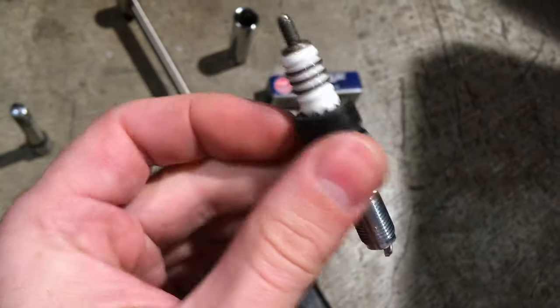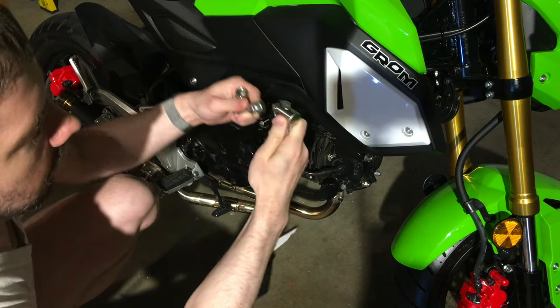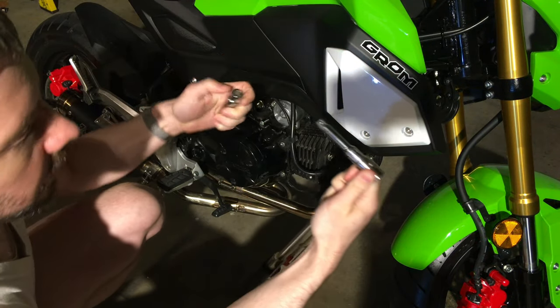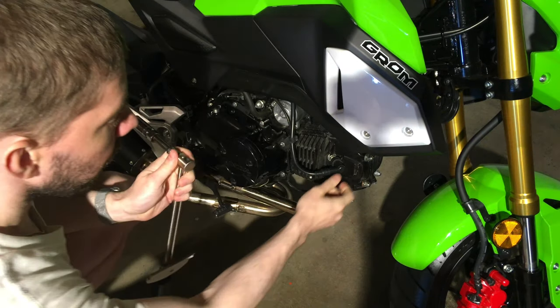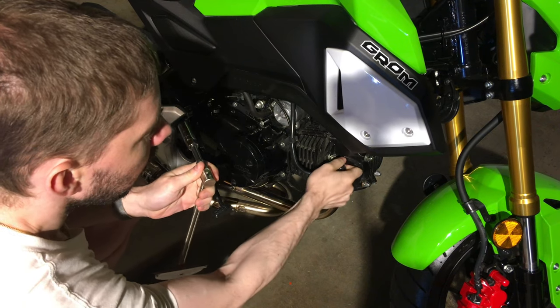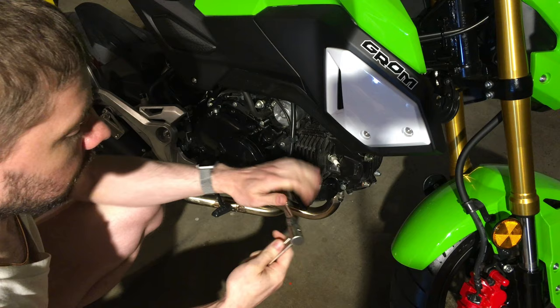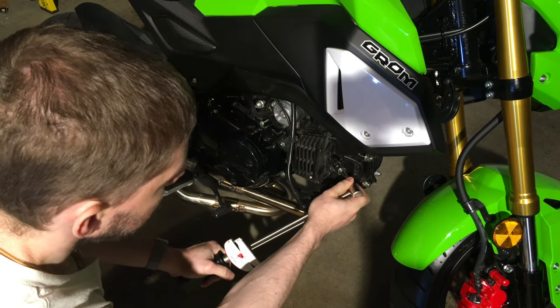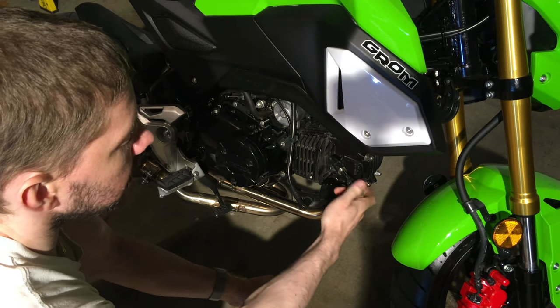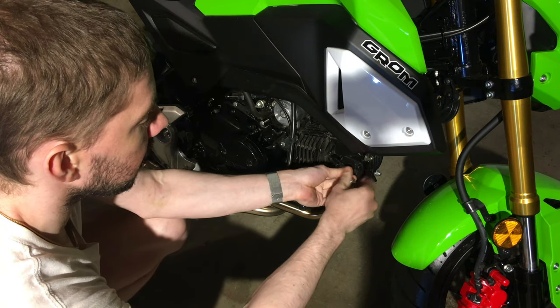This rubber gasket is actually from the inside of the very old spark plug removal tool. To start with we're going to take the socket extension, install it here, put the spark plug removal tool on, and pull the spark plug wire off the OEM spark plug. Then we're going to put the socket on and remove it. Notice it comes off quite easily — once you break it free with the wrench you can just spin it.